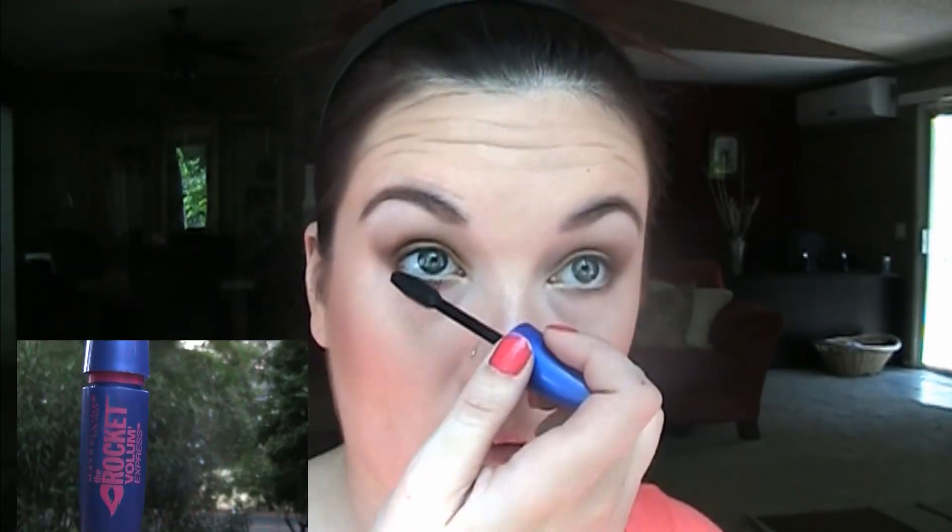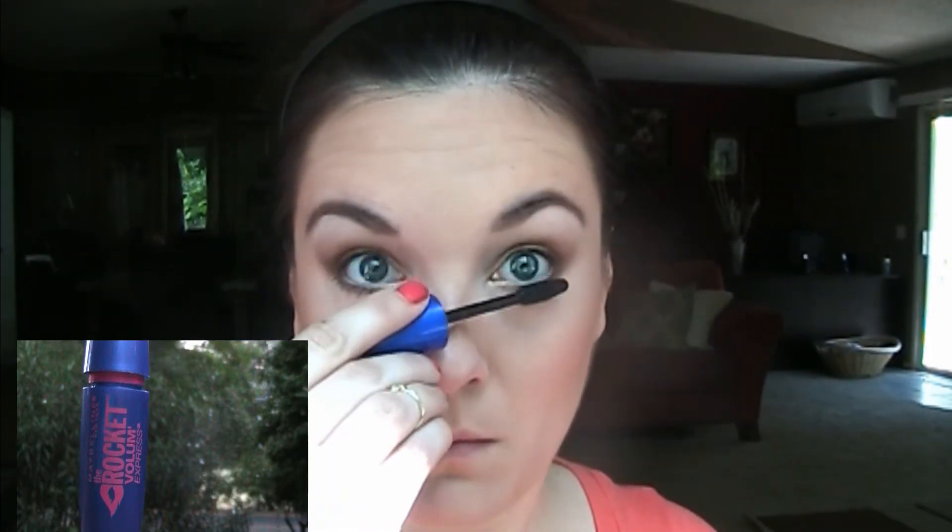Now I'm using Maybelline's The Rocket mascara to do my lower lashes. I love this mascara for lower lashes — the tiny little bristles really get those tiny lashes underneath. I'm just doing one coat on my lower lashes.